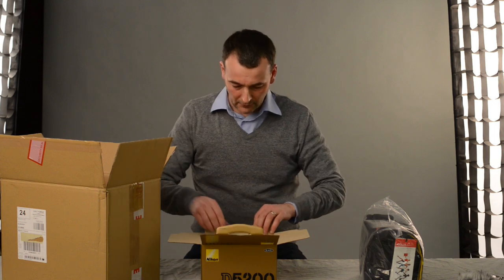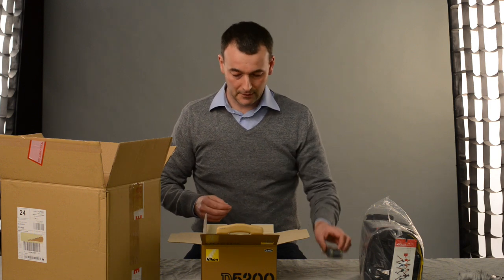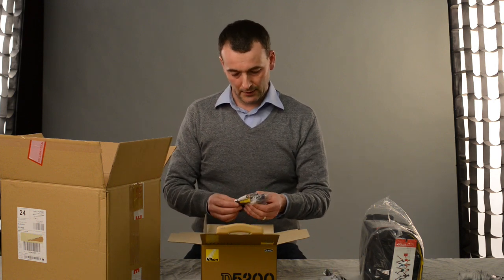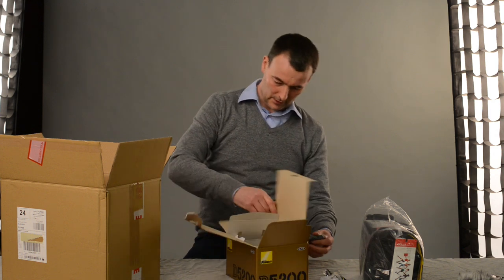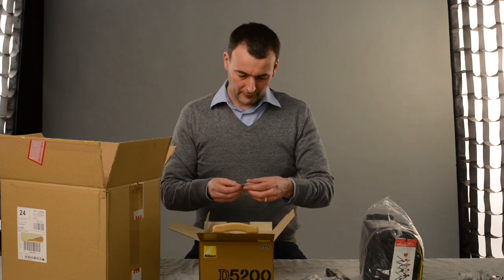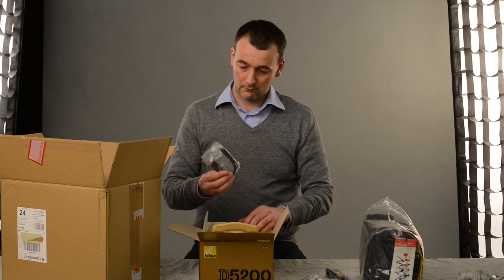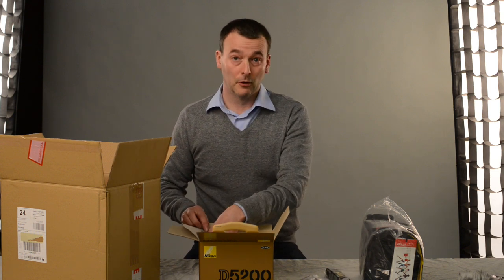Now if we delve a bit further in we get a nice Nikon strap which will be very handy. This is part of the battery charger, so that goes into a European plug or a British plug socket. This will be the audio visual cable. We have the eyepiece that goes over the viewfinder, followed by the USB cable which enables you to take stuff off the memory card and put it onto your computer, and upload firmware if you need to.